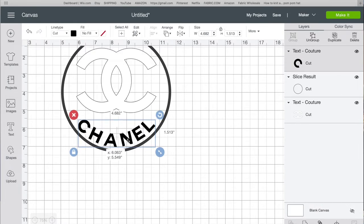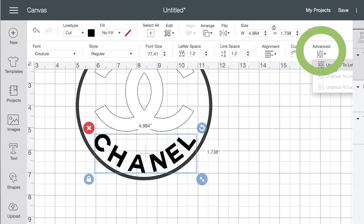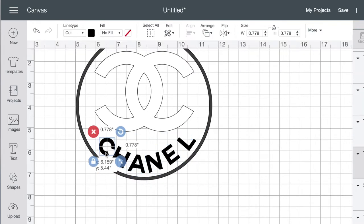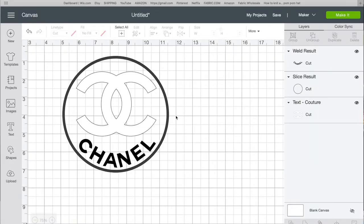I don't like the spacing between the letters, so I click Advanced and ungroup to letters, then move them closer together. I select all the letters and weld them.